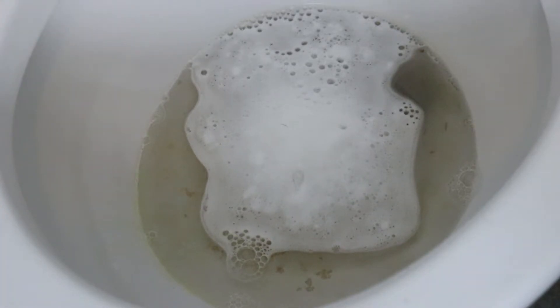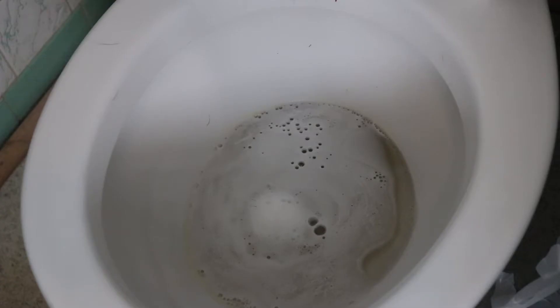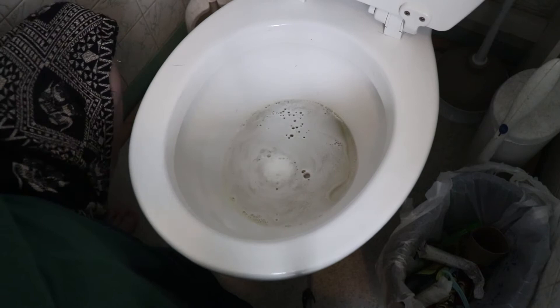While all that is going on, I am going to take this old dingy washcloth that I now use as a cleaning rag and clean everything else. I set a timer for 8 minutes to start. It is recommended to give the tab at least 10 minutes to completely dissolve.